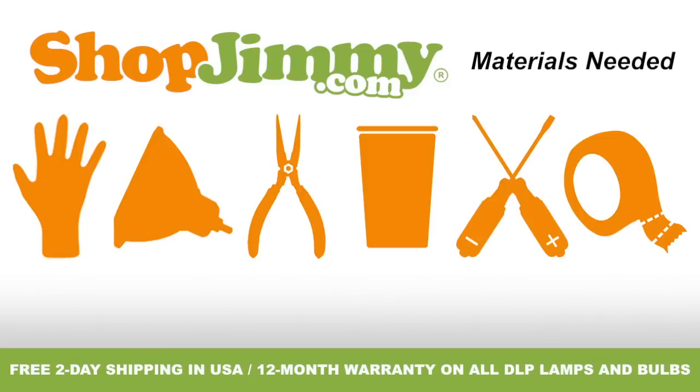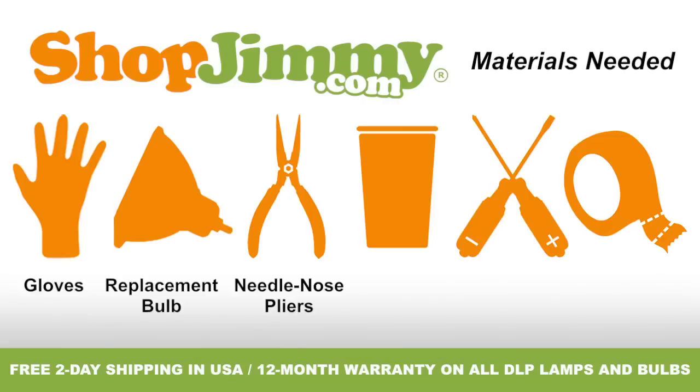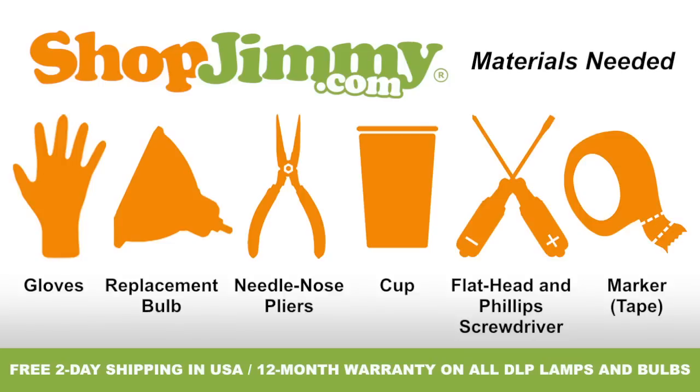To properly replace the bulb inside of your projection TV lamp, you'll need the following materials: a pair of latex gloves, your ShopJimmy.com replacement bulb, a pair of needle nose pliers, a cup to hold your lamp's screws, clips, and other small items, both a flathead and Phillips screwdriver, and a piece of tape to use as a marker or guide. So let's get to it!